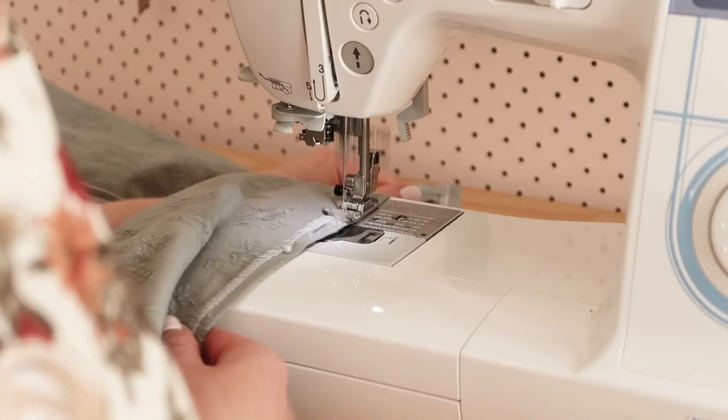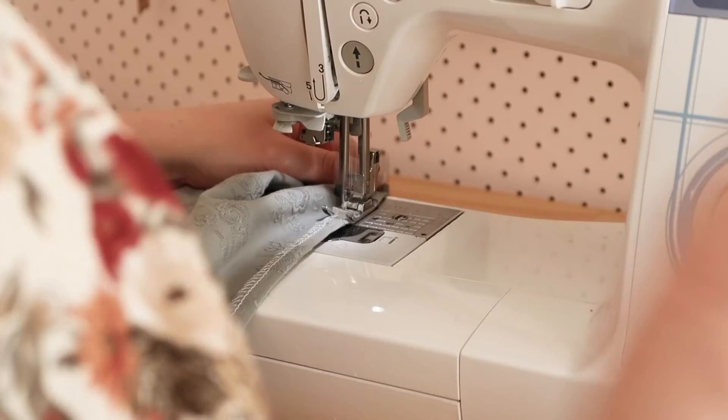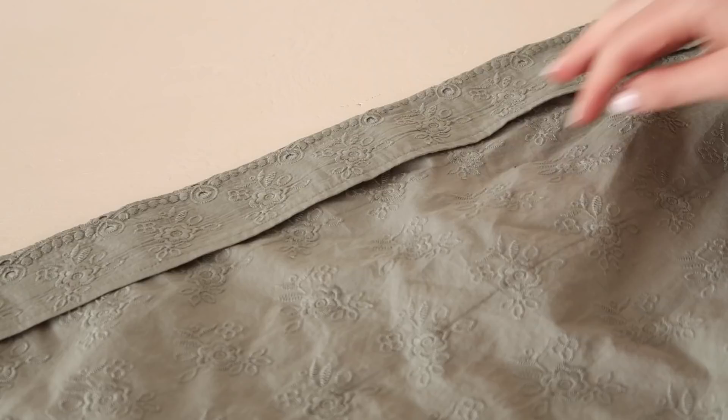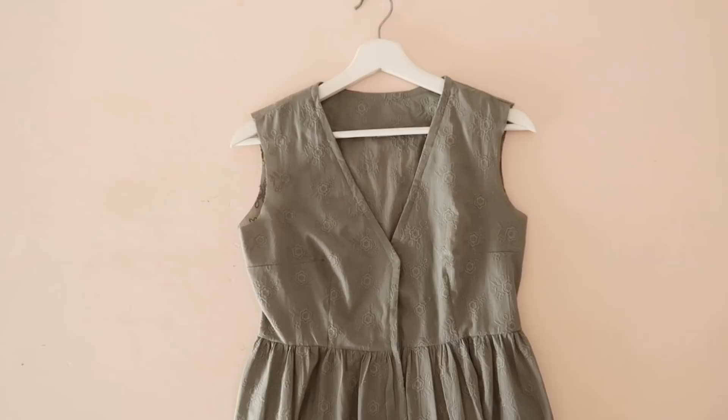Next, press the bottom edge of the skirt in by about one centimeter or half an inch, and then stitch the hemmed edge in place. Then topstitch along the front and neck edge of the dress, stitching the facing in place as you sew. This should enclose the raw edges behind the topstitching, and your dress should now have a nicely finished front and neck edge.